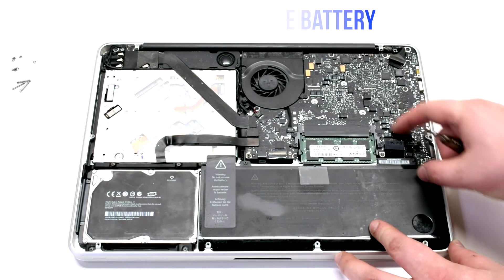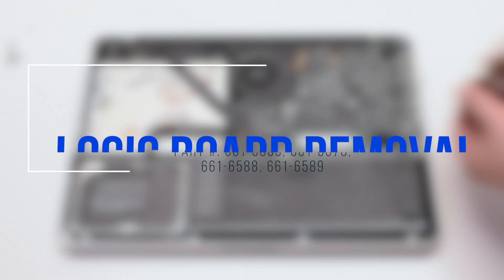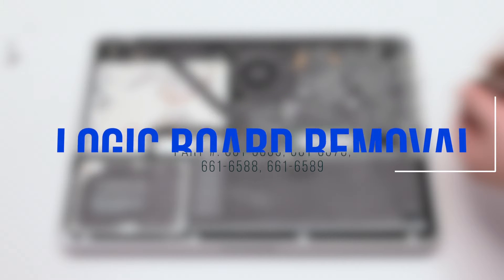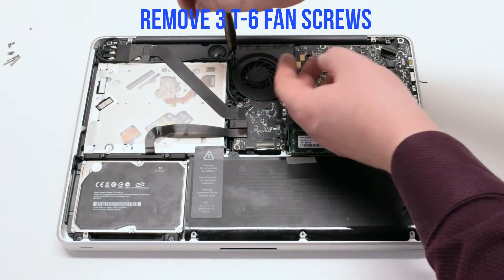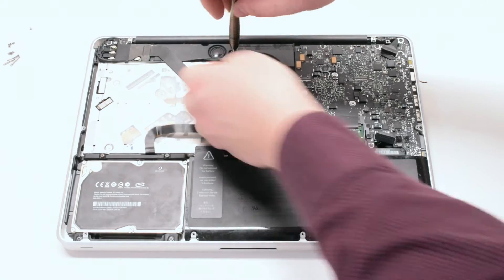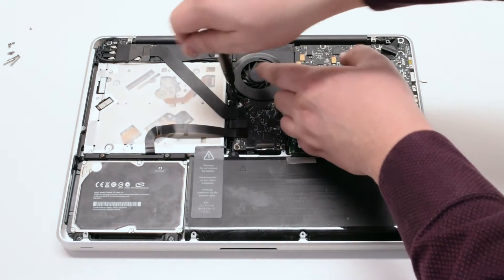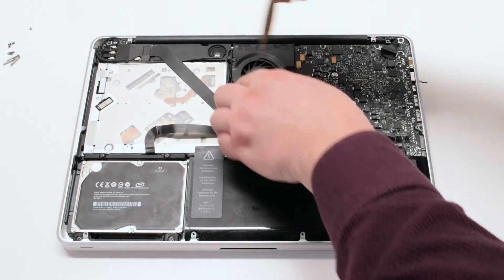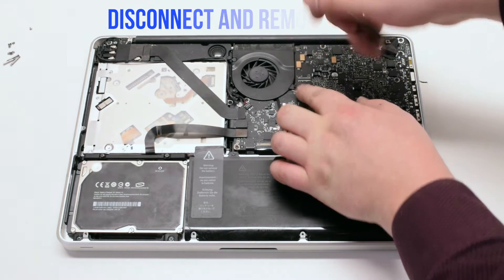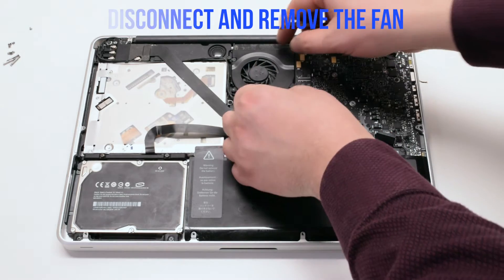Disconnect the battery before you begin. For logic board removal, unscrew the three T6 fan screws but leave them in place — this will make it easy to track them when you are reassembling the unit. Disconnect and lift up the fan.